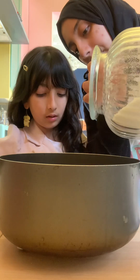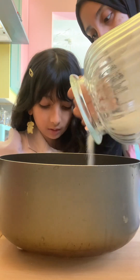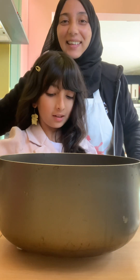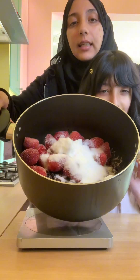You tell me when to stop — what does it need to be at? 250. I actually got exactly 250 — wow. So what we're going to do now is we've got all our ingredients in here.